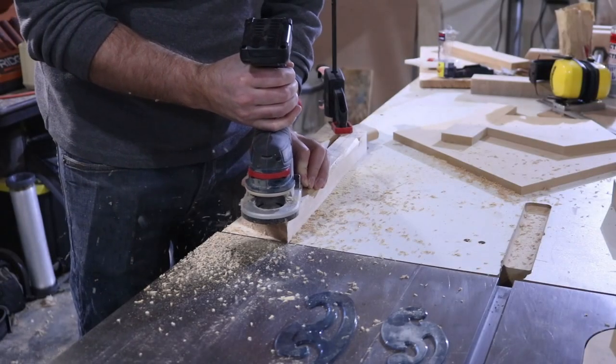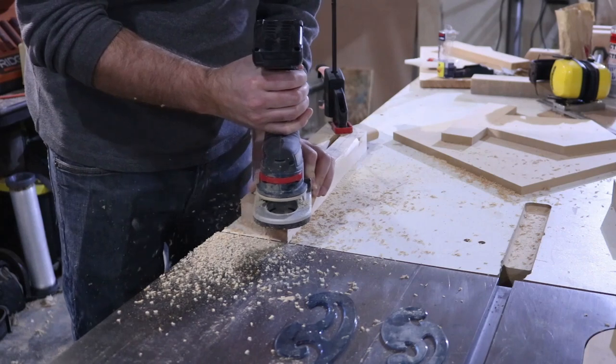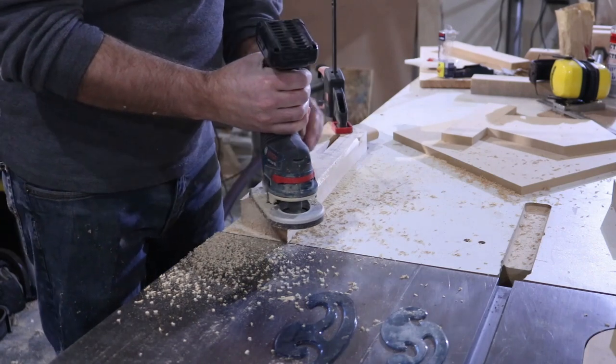I cut a corresponding mortise in each of the horizontal members and used a chamfer bit to break all the edges to give it a nicer feel and look.